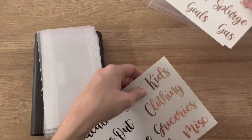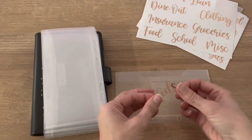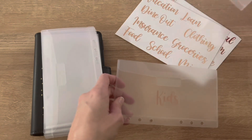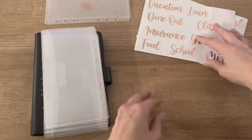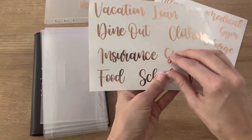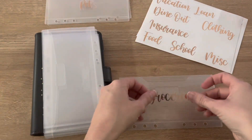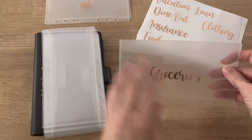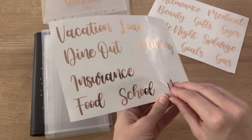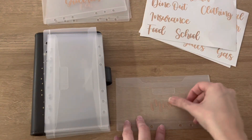I'm going to do kids as well. Kids — right there. And food. Do I want to do groceries? I normally call it food, but I think I'm just going to do groceries, honestly. So we have three so far. I also have a miscellaneous.